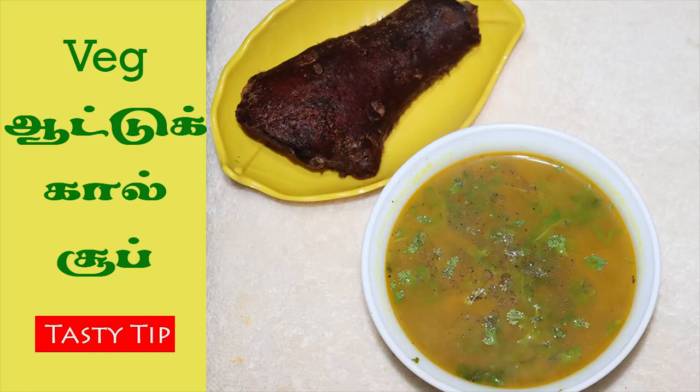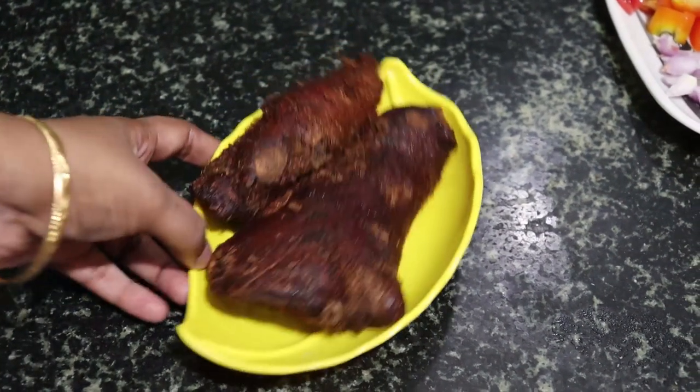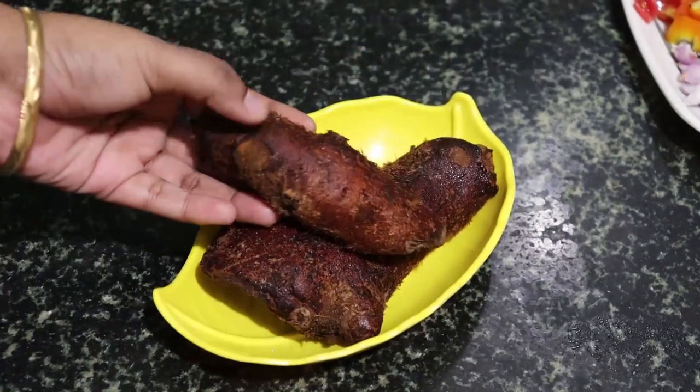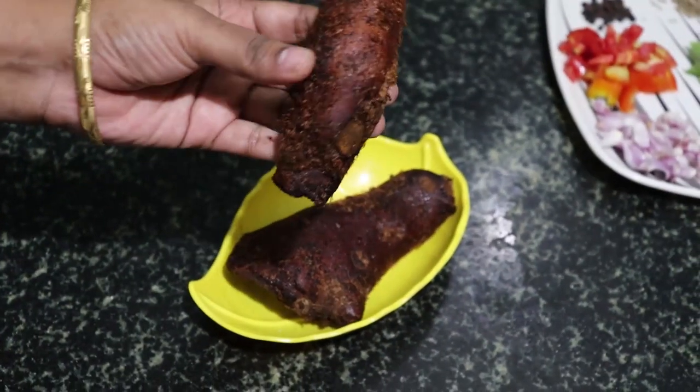Hi friends, welcome to Tasty Tip channel. Today we are going to make a new soup for every meal. This is a new veggie soup.